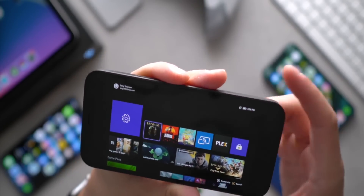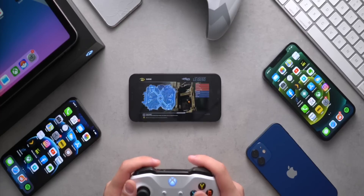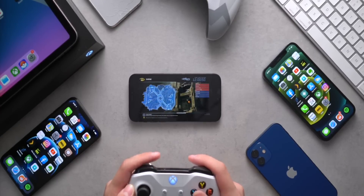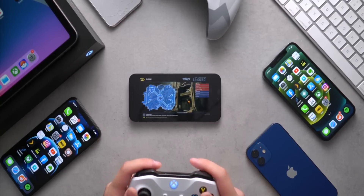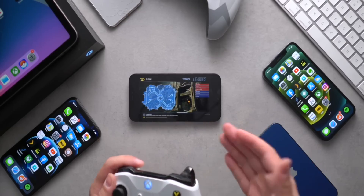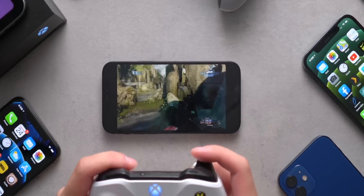I'm shocked at how well this works. I figured, why not push this to the limit - open up Halo multiplayer online and see what the response times are like. Let's see if this is actually playable at a competitive level by streaming it to your phone. All right, this is not a pretty start.